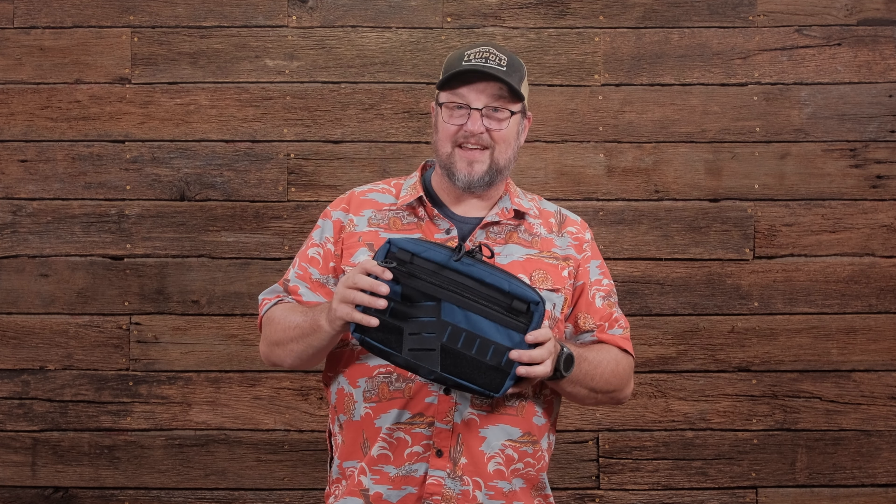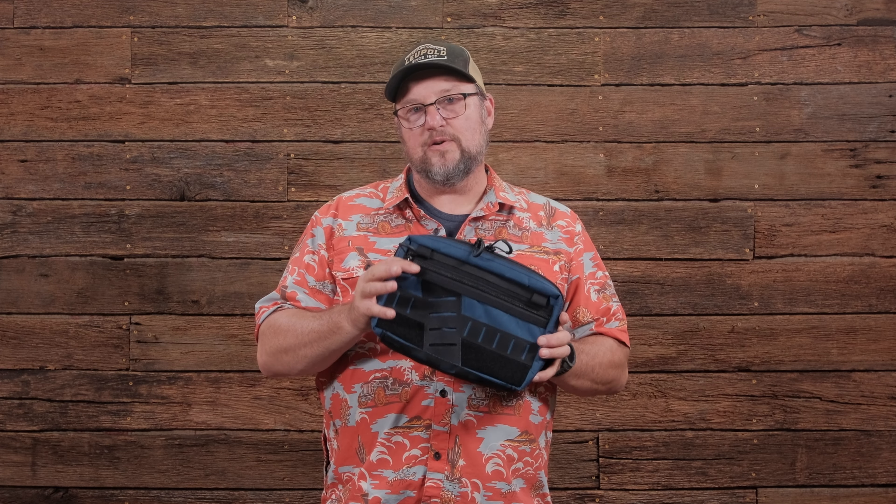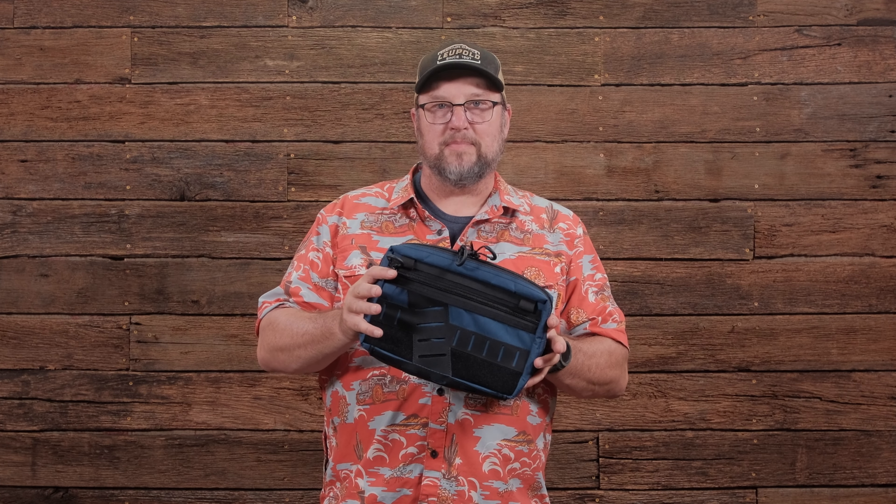This wonderful piece of equipment is a chest rig and a sling bag — it does all kinds of cool fun stuff and we're going to tell you about that over the course of the next couple minutes.